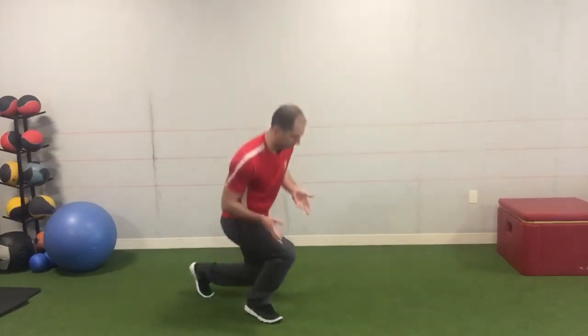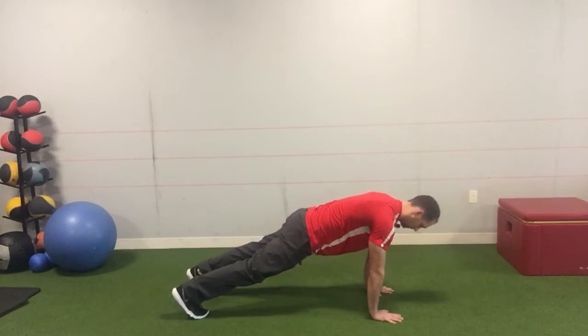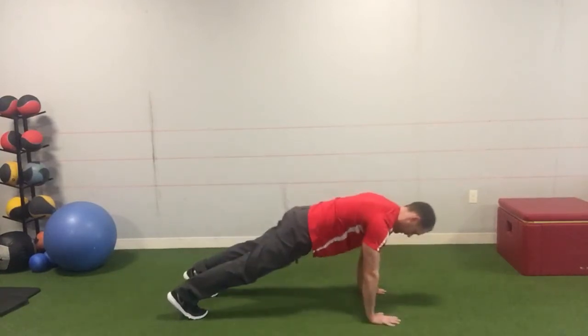Today we're going to go over the downward dog to opposite hand toe touch. You're going to start in a high plank position, then drive up into a down dog position and reach and touch, then come back.